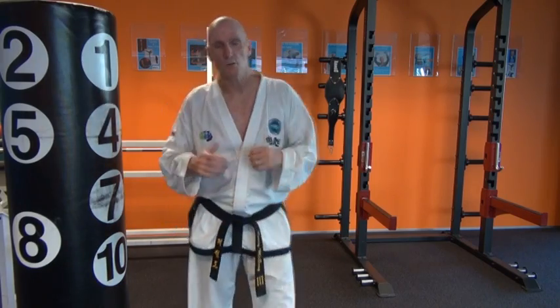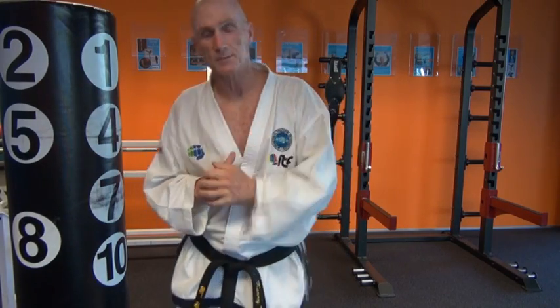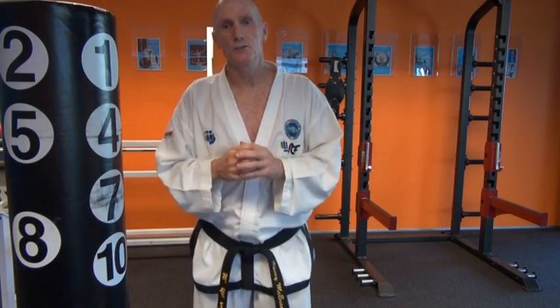Ta-da! How you going Taekwondo legends? Welcome to TKD Performance Tips, giving you the little tips along the way — the breadcrumbs to the loaf — the tips that are going to lead you to become the best Taekwondo participant you can be.